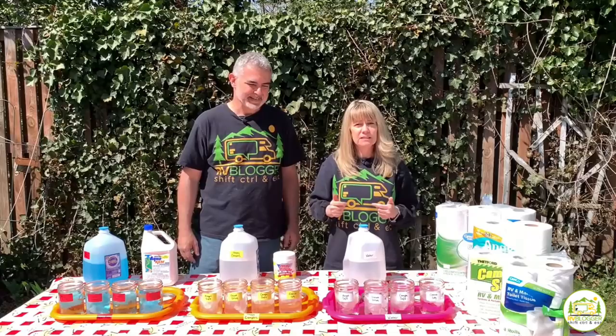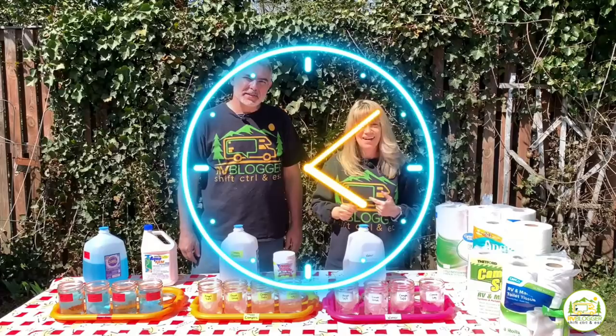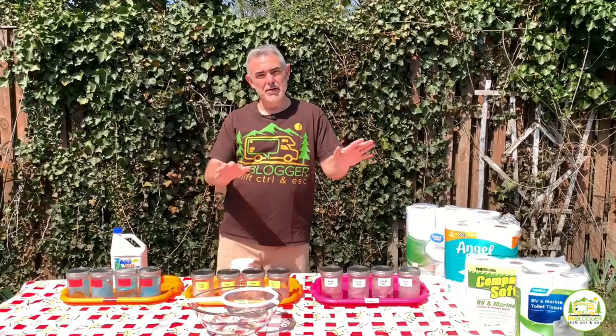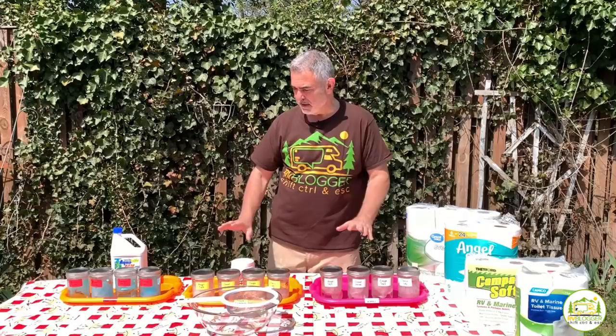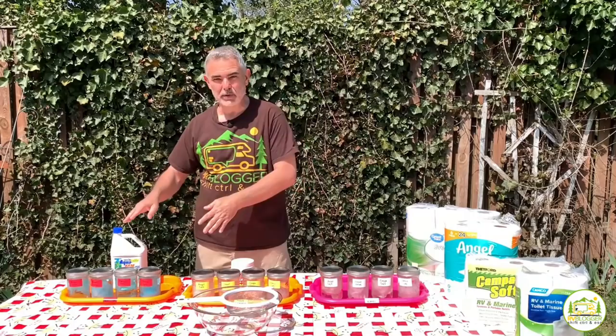Now all the jars are filled up. We're going to put the lids on them, let them sit for 24 hours, and see the results. We'll check them tomorrow and see how they dissolve. All right, so here we are the next day. It's been 24 hours and we let all 12 samples sit overnight without shaking them. The only thing we did was move the samples into the shade so the sun didn't affect the soaking process.